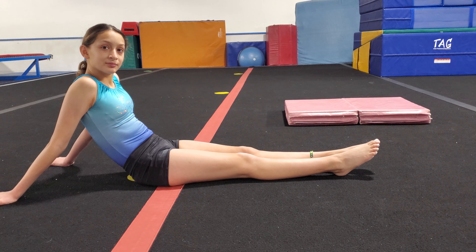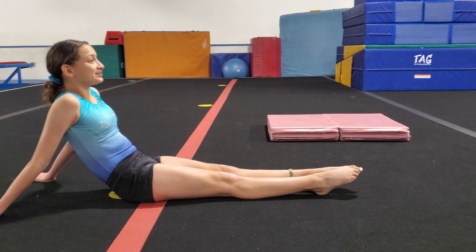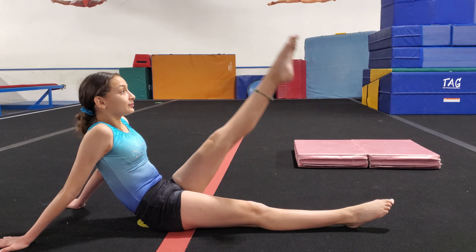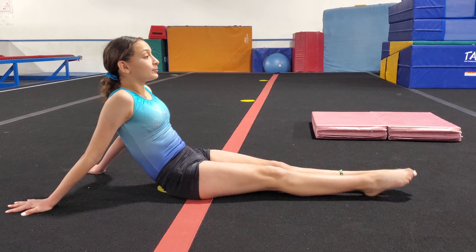Now let's remind our legs of what they feel like when they're tight. Squeeze them hard. Good. Now keep them tight like that and do five on the left leg: one, two, three, four and five. Other leg: one, two, three, four, five.